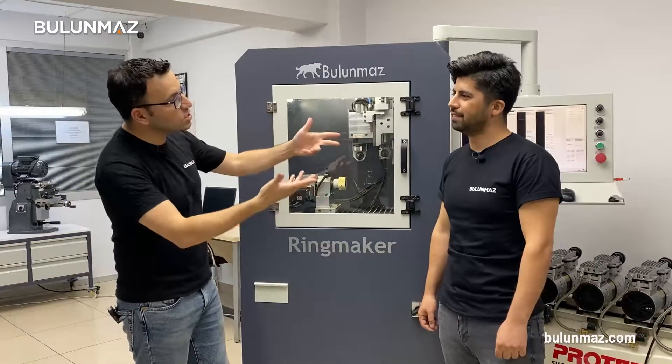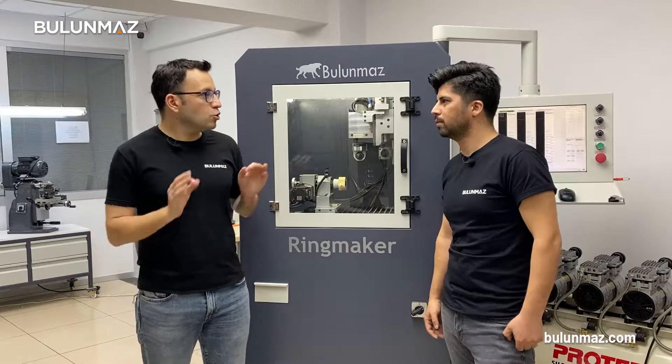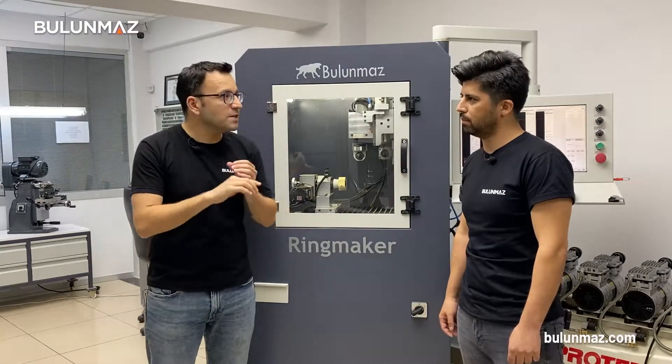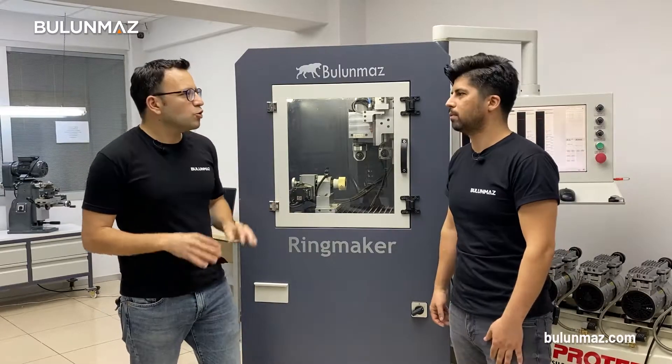That's our technician Ufuk — thank you very much for this interesting model. You used Ringmaker in a different way in this project and made this beautiful set for us. Can you explain this project a little bit?